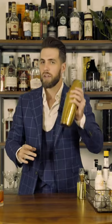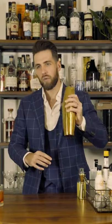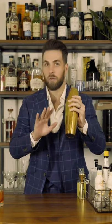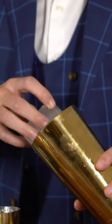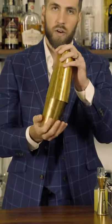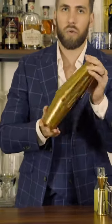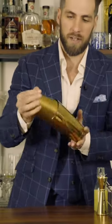With the egg white, be very careful when shaking because it will expand and add pressure to your cocktail shaker. Hold it tight because it could pop off or explode a little bit. Once you've dry shaken your cocktail, add just one giant ice cube to keep the foam intact, then gently roll the cocktail around so it gets chilled but you don't lose the foam.